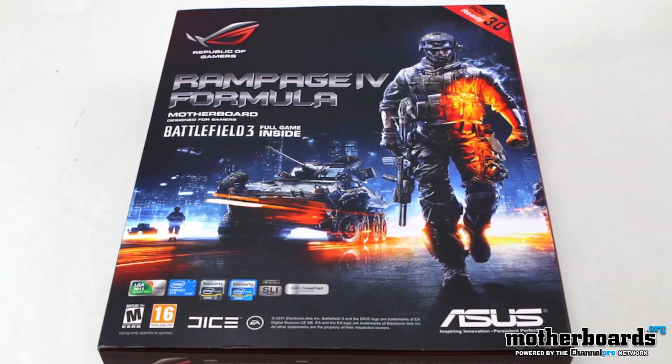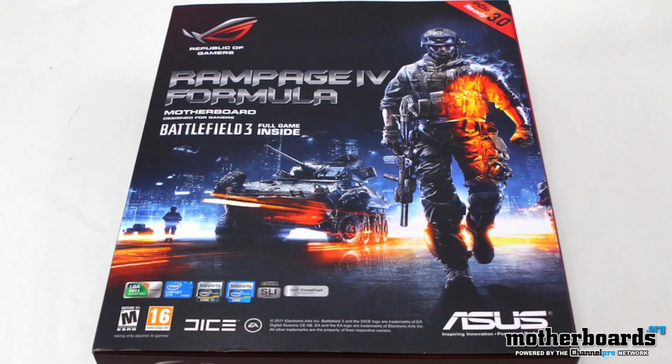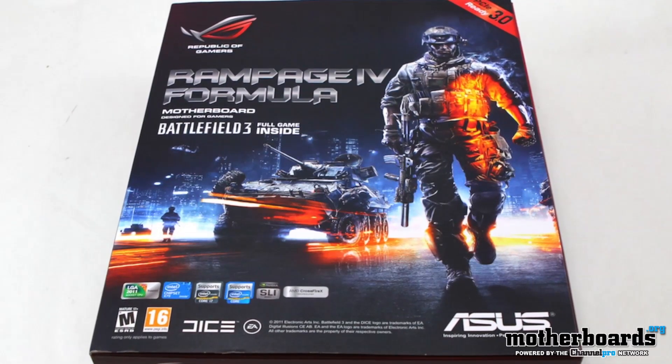One of the other really exciting things this week is the release of the new Asus Rampage 4 Formula Board. This is their Battlefield 3 Edition, which comes with a copy of Battlefield 3 right in the box. Really cool stuff.